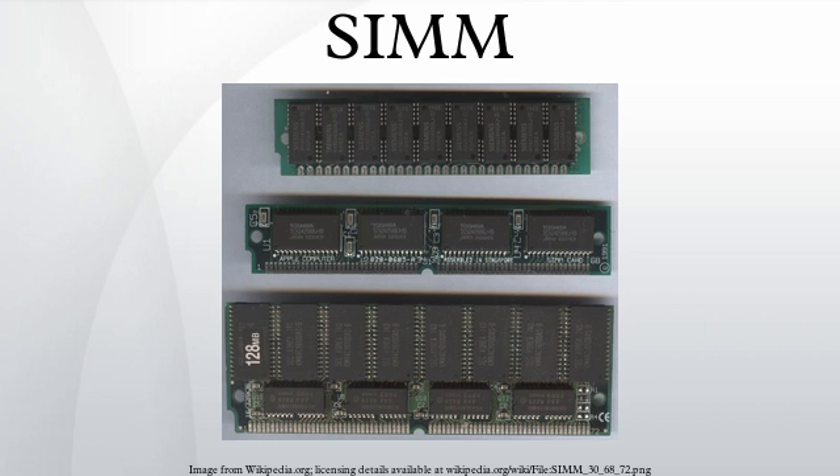By the mid-90s, 72-pin SIMMs had replaced 30-pin SIMMs in new build computers, and were starting to themselves be replaced by DIMMs. Non-IBM PC computers such as Unix workstations may use proprietary non-standard SIMMs. The Macintosh IIfx uses proprietary non-standard SIMMs with 64 pins.